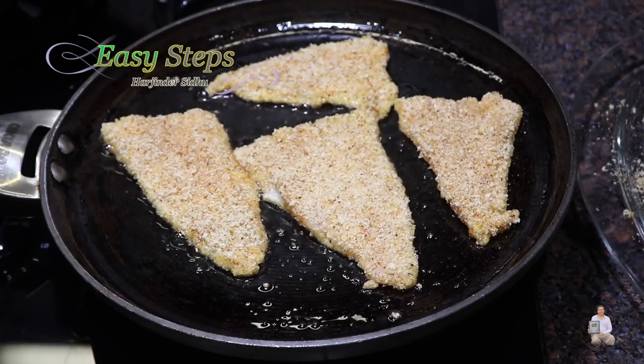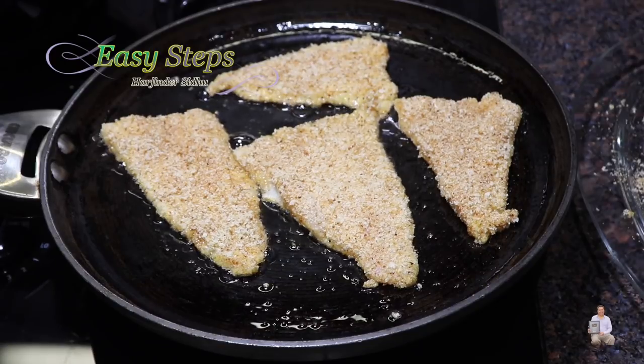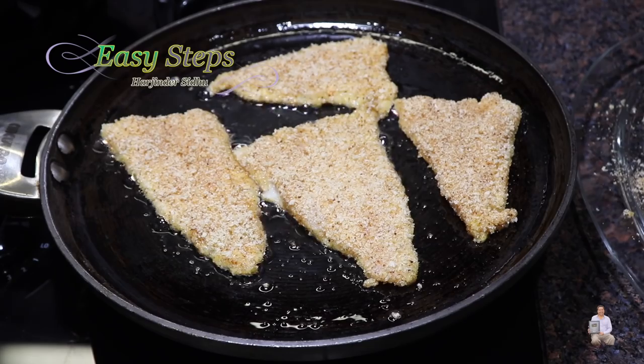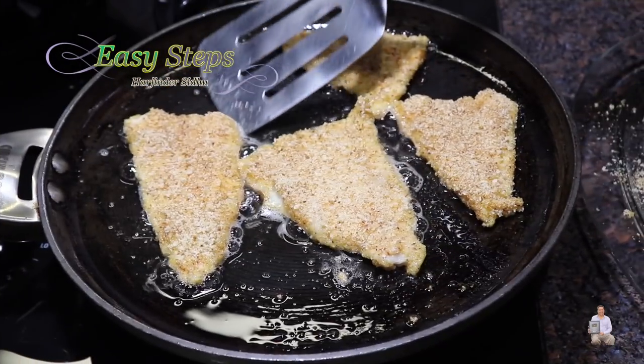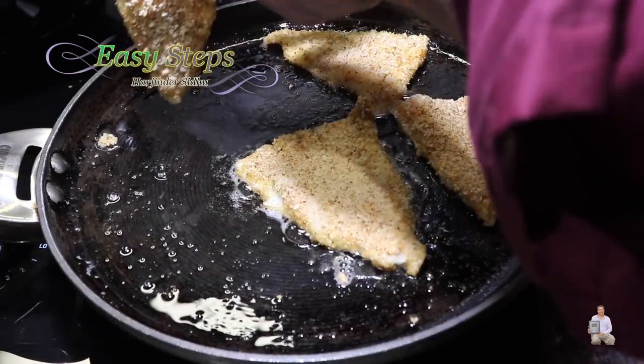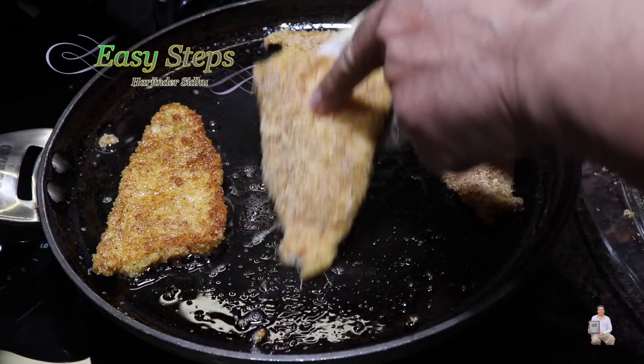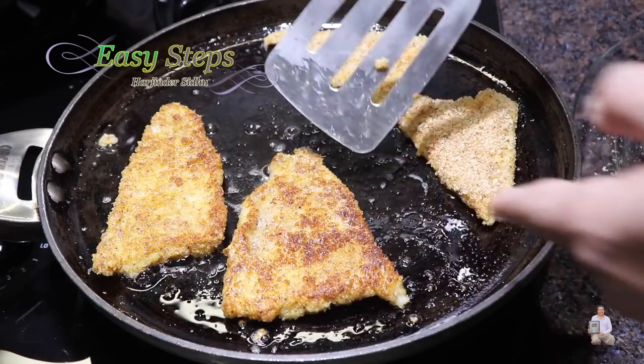This fish is so delicate it doesn't take long to cook. We're going to cook it about three minutes on this side and two more minutes on the other side — within five minutes it will be well cooked. After cooking three minutes, I'm going to turn the fish pieces over. Look at this — very nicely cooked.